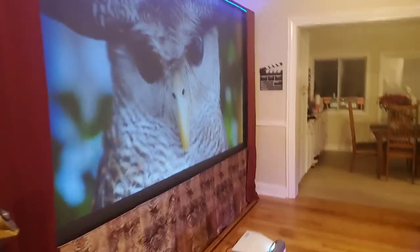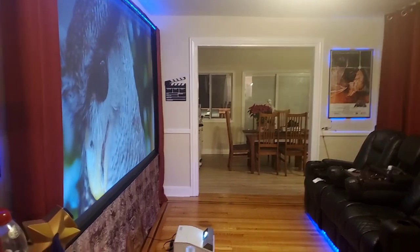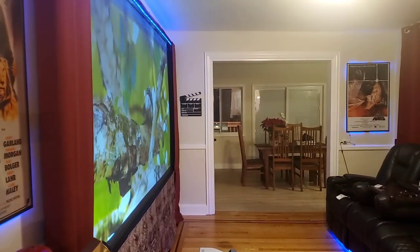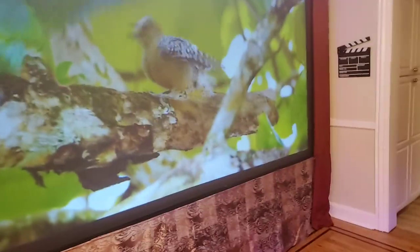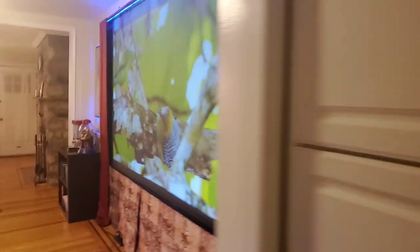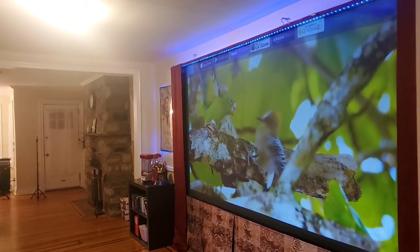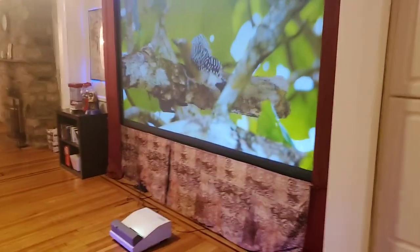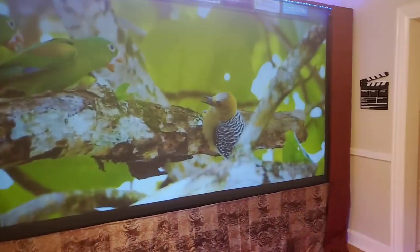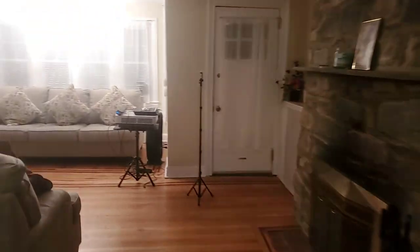Anywhere I stand, you can see the image — it's going to pull up with no problem whatsoever. One of the things people worry about with ultra short throw is angle gain — not being able to see the image when it's on an angle. I'm showing you that I can go anywhere I want in the environment and that screen is going to pull up with no problem. These screens can pick up on just about anything as long as the projector is name brand — we don't do knockoff projectors.